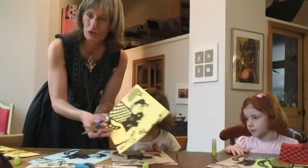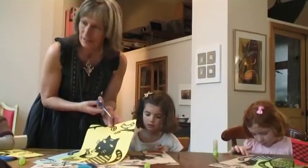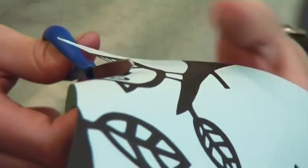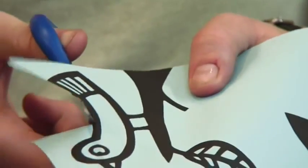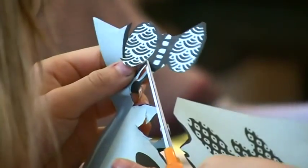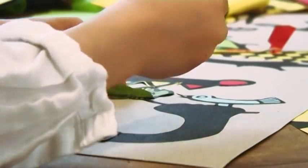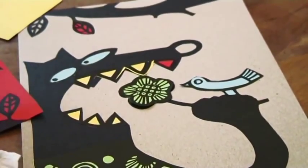Ce qui est important dans Cut Cut, c'est de découper au milieu du trait noir. Là je vais mettre 3 dents vertes et une dents rouge.